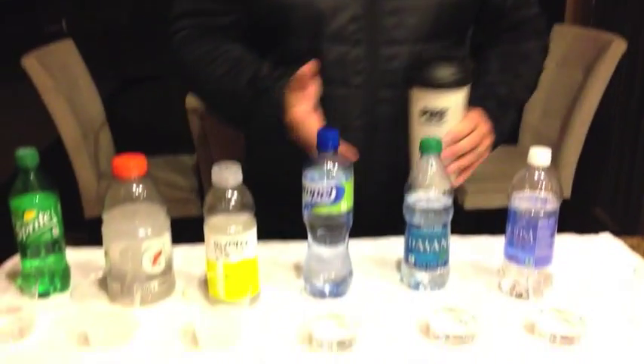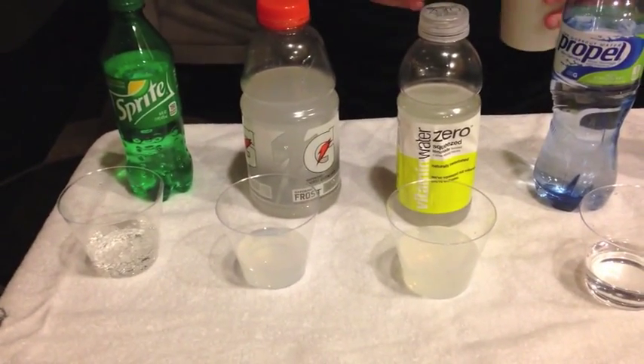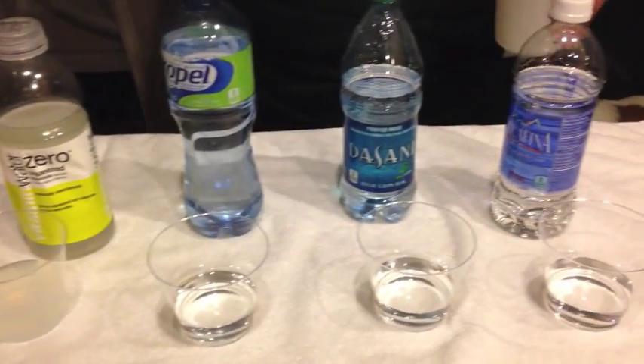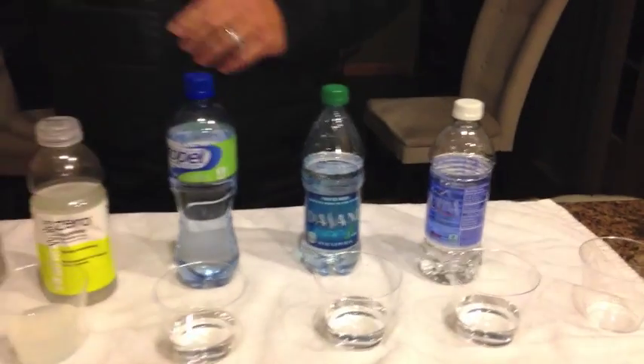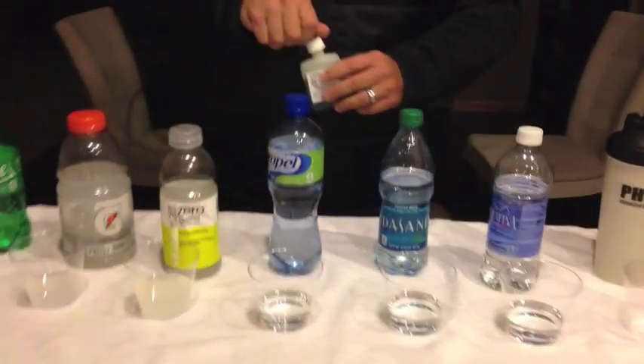Hi, this is Mike Monomo and tonight we are going to do the official test of the pH 9 generator to show you the pH and how it raises the pH in your water. We have pre-poured some bottled water that you drink every day, whether it's pop, sports drinks, regular water that you take to work or even to the gym. What we are going to do is test the pH in the ones that are pre-poured.